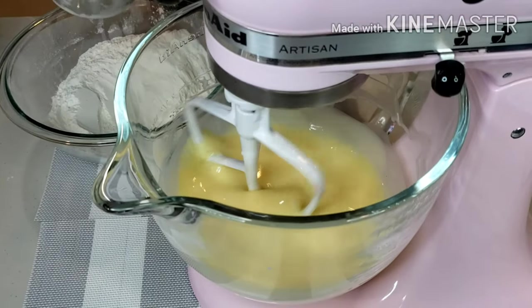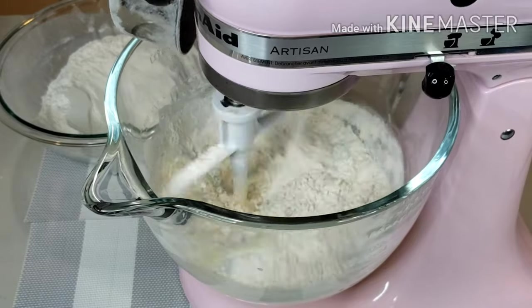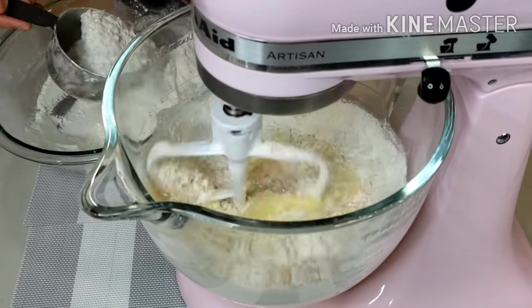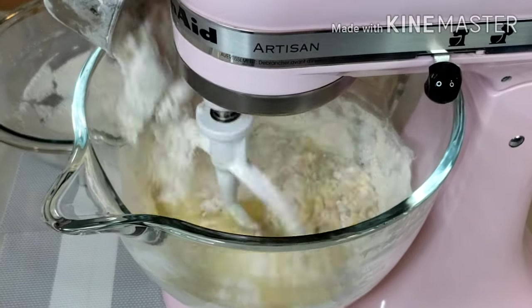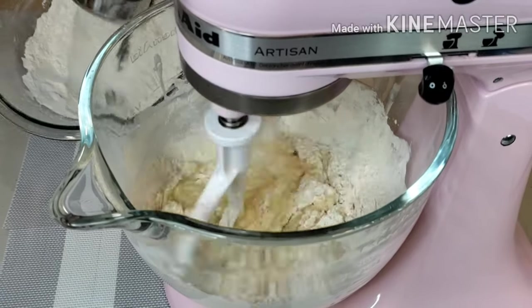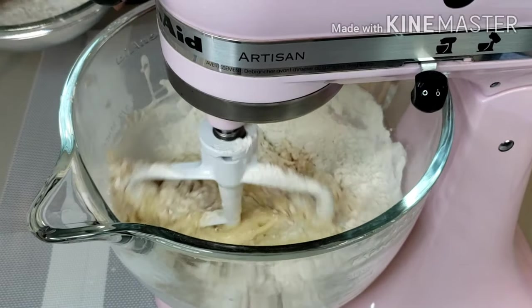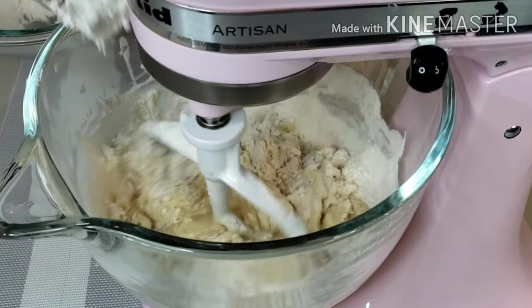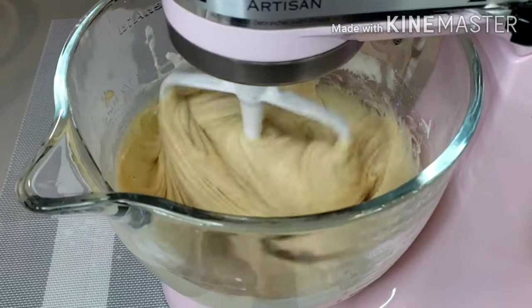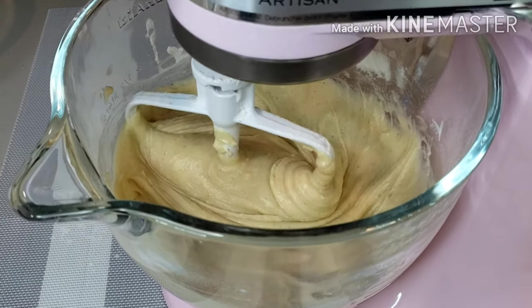Run your mixer to a low speed and gradually add the flour. Continue mixing for about a minute or two, or until you get a thick paste mixture and everything is well combined. This recipe has a pound cake-like texture so it doesn't require much air, that's why I'm only mixing at low speed.